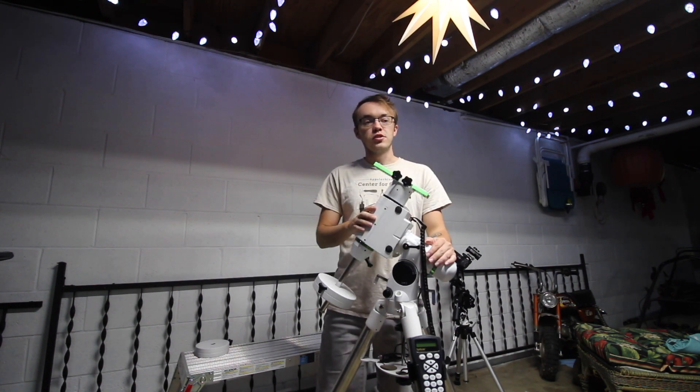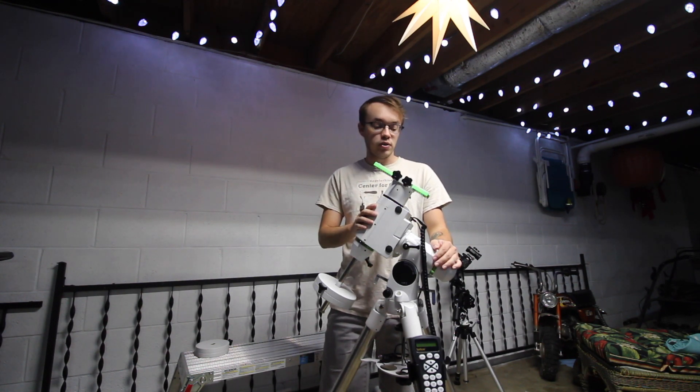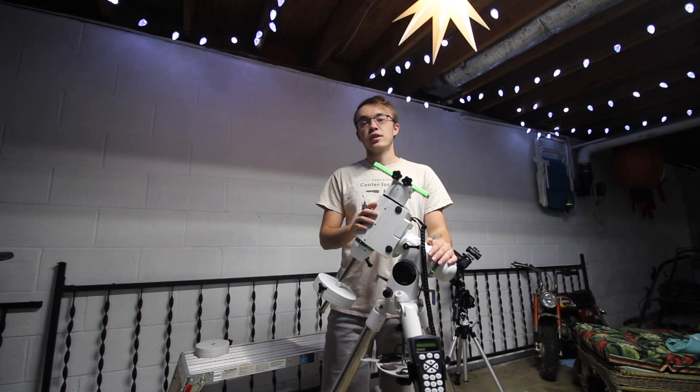Thank you guys so much for watching today. Be sure to subscribe down below because I've got plenty more tutorials coming this week on the HEQ5 Pro. As always, thank you so much for watching and I hope you enjoy!